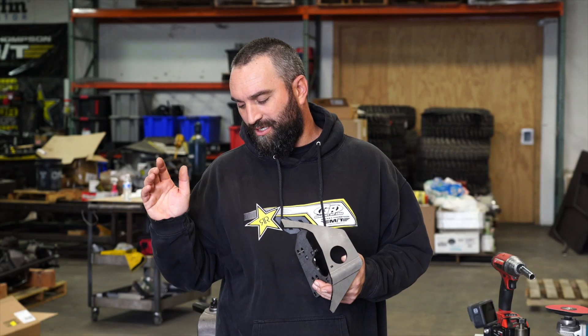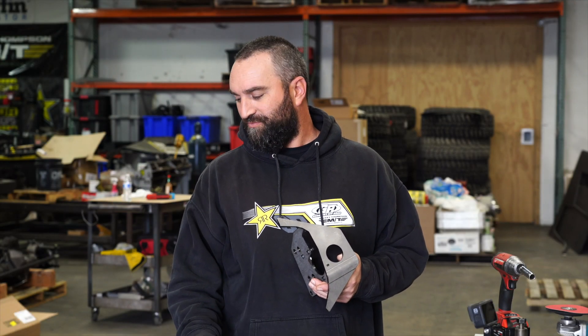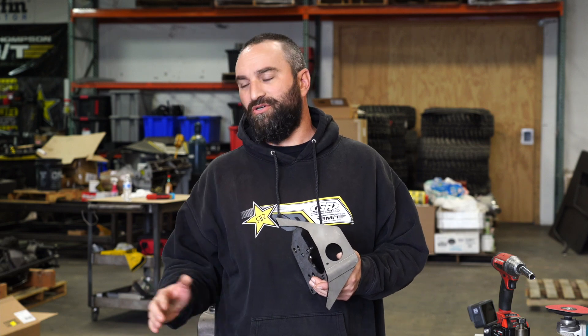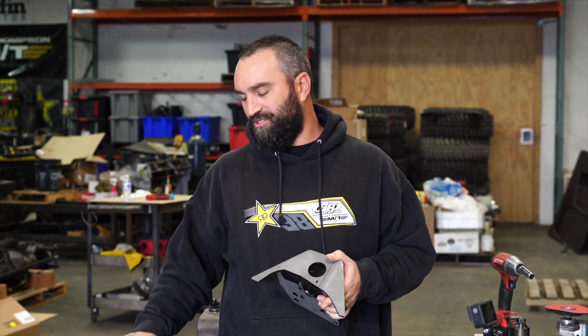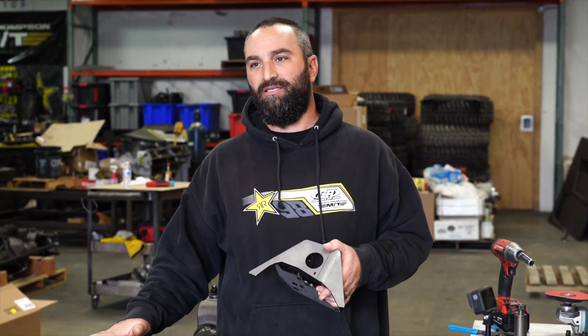You just bought your Genright spec front 60 BXR 60, and you're going to put your upper control arm mount on. There are a couple of modifications you need to make to the axle to get this to fit, and I'll show you how right now.